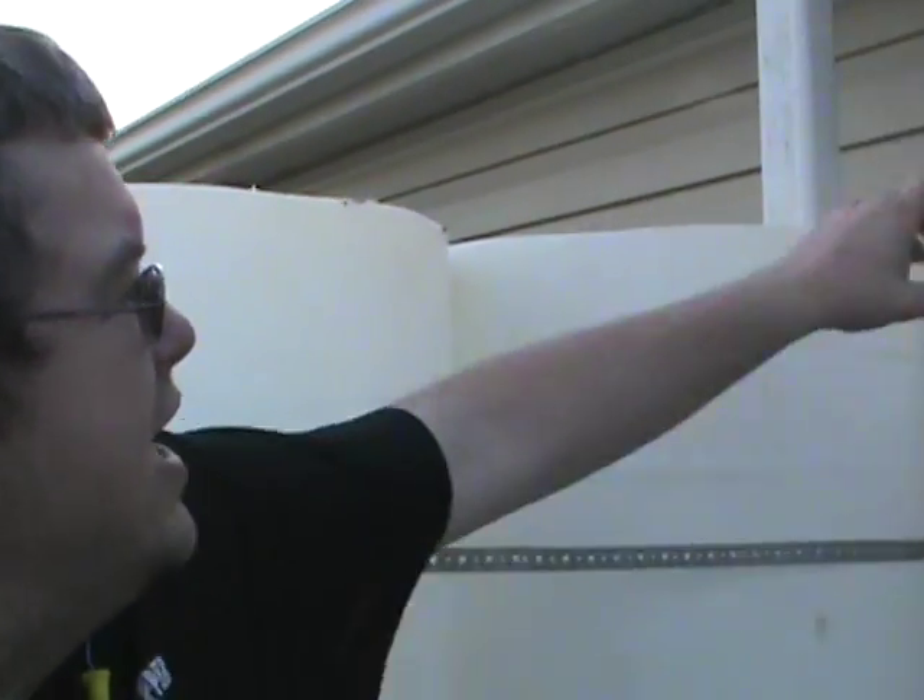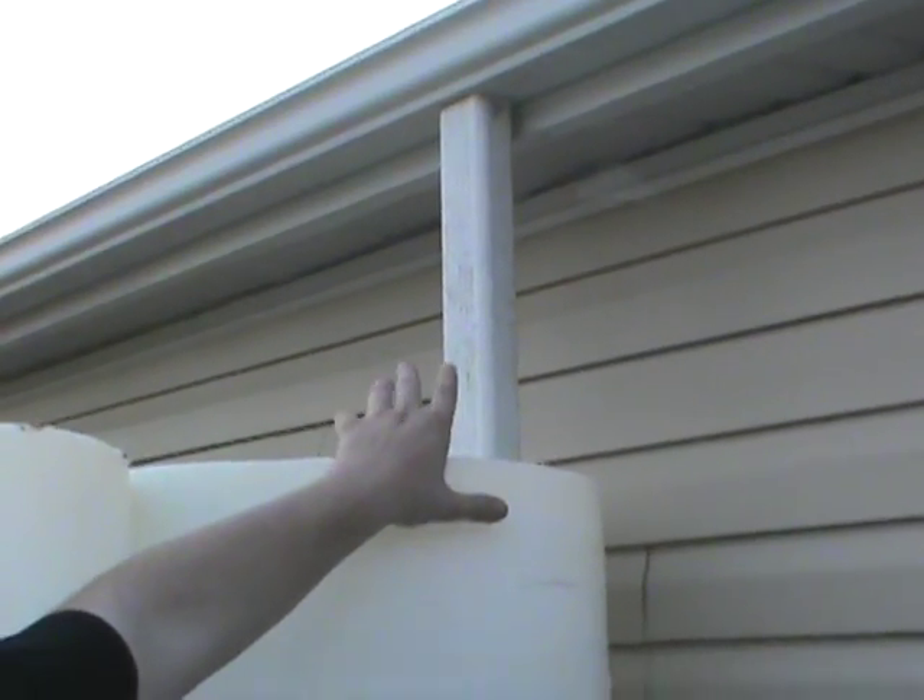Now that we have attached the rain downspout off the gutter, this project is finally finished. Now that we have finished our rain catch, it's important to remember to keep an eye on your water filters — whether you're using it for your livestock, your aquaponics, or any other source, including drinking water. Just keep an eye on your filters and it should be okay.